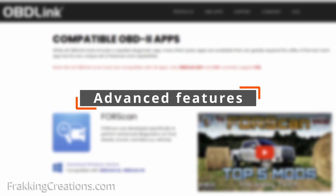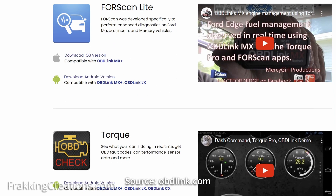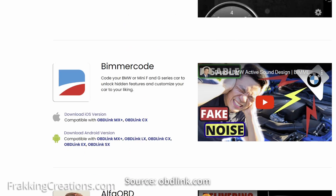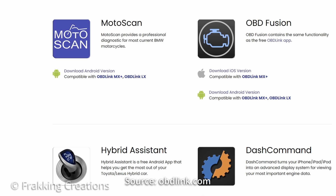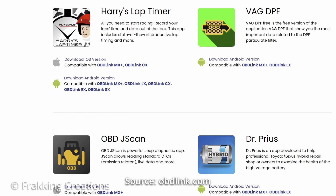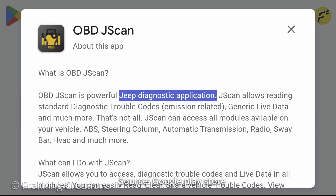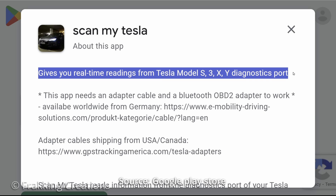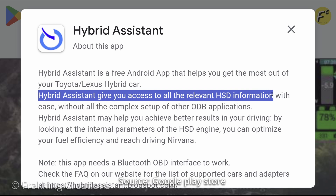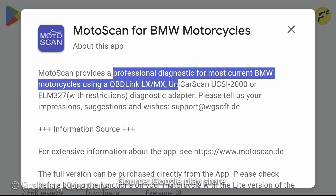Advanced features. There are many third-party OBD2 apps available that can unlock hidden features in many different makes and models of vehicles. One common requirement of all these apps is an enhanced OBD2 adapter like the OBD-Link MX Plus. They do not work with all OBD2 adapters, and they specifically do not work with cheap knockoff clone adapters. These apps are typically geared towards particular makes of vehicles and provide access to advanced hidden settings. If you own one of the supported vehicles and want access to these advanced features, make sure to check the specific app features to see which vehicles are supported, what the advanced capabilities are, and any other specific requirements.